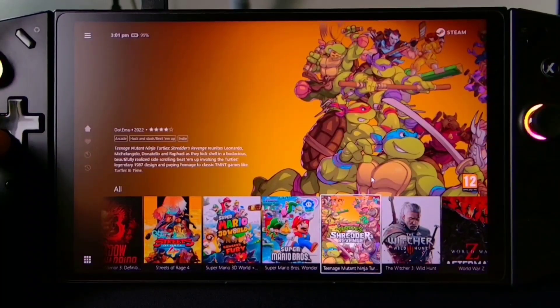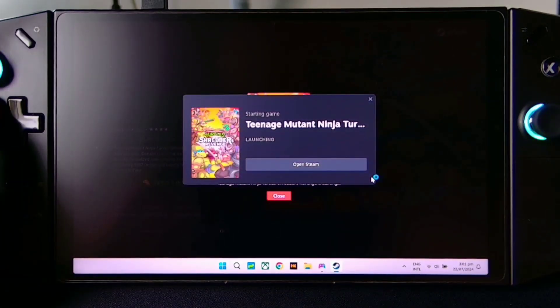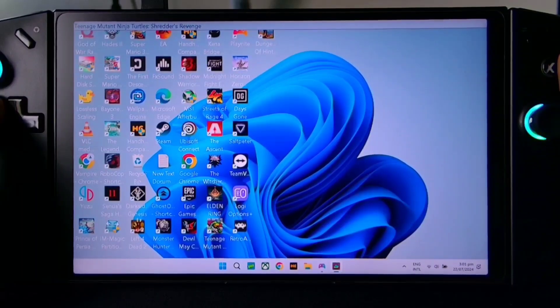Now we're going to test a lower TDP, which is 8 watts. We're going to try out a 2D game — Ninja Turtles. I tried 6 watts but unfortunately it really lags the game, so I think the best lowest TDP is 8 watts.